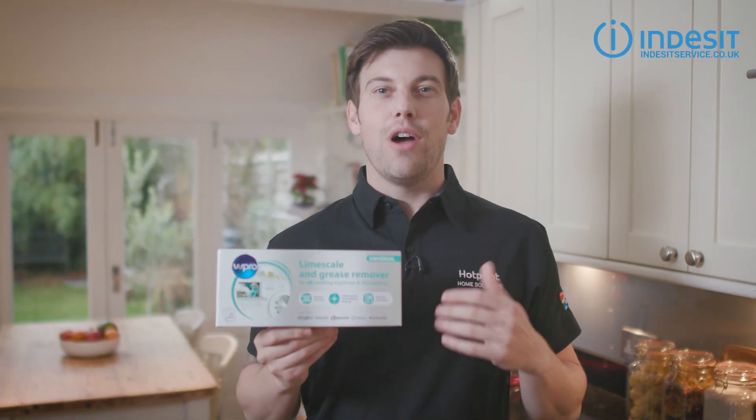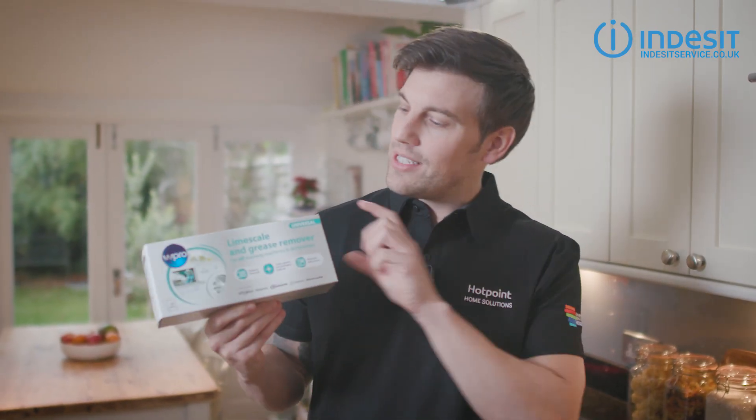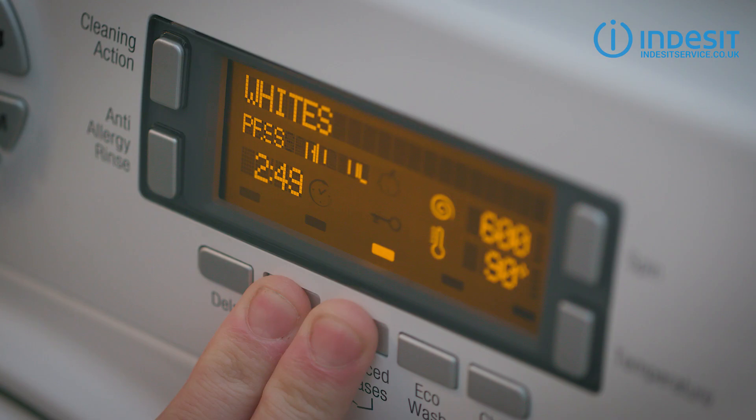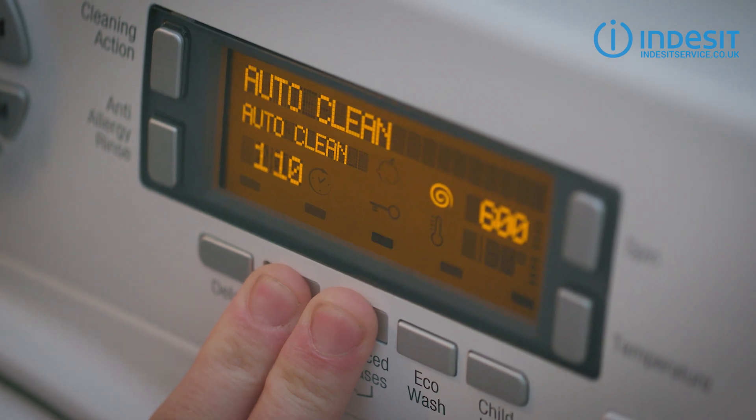Number three: every month run a service or hot wash with something like this limescale and grease remover. Simply run an empty wash on its hottest setting, or service setting if your machine has one.